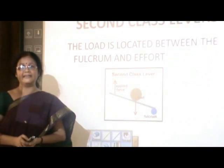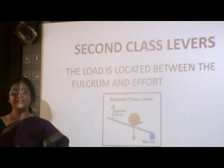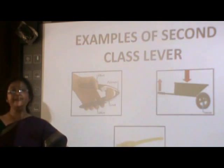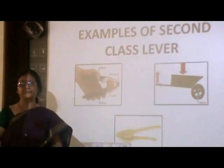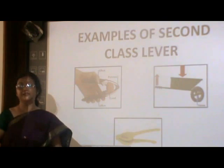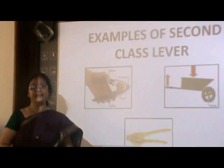Coming to the second class levers, here the load is in the middle, whereas the fulcrum and effort are on either side. We have seen a wheelbarrow being used by a gardener in a garden. Here, the wheel which is fixed to the ground acts as the fulcrum, the barrow in which all the sand is put is the load, whereas the force which is applied by the gardener to move the barrow is the effort.